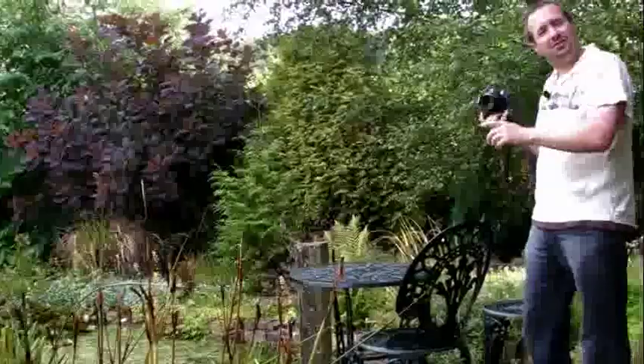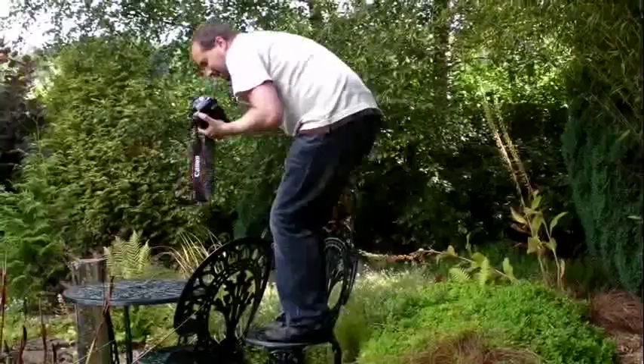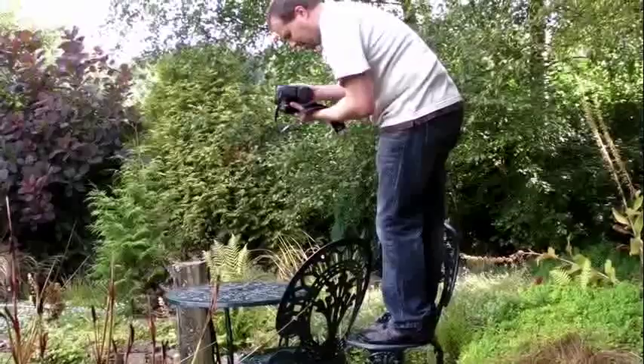I like the pattern on this bench here, so I'm going to try and get a close-up of that. I'm going to take my life in my hands and just stand up on the very, very slippery chair. Because again, with the limitations of a 50mm lens, I can't quite get the composition right, but that looks pretty good. Yeah, that's very good indeed.